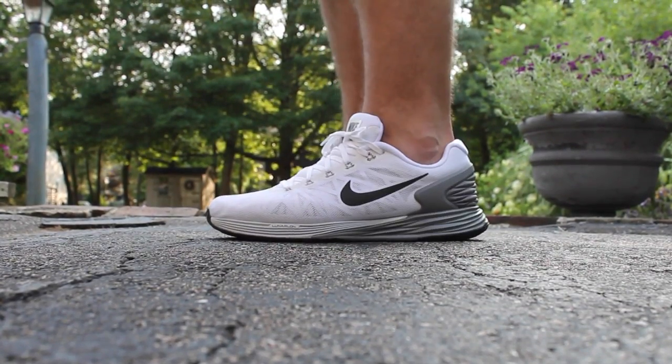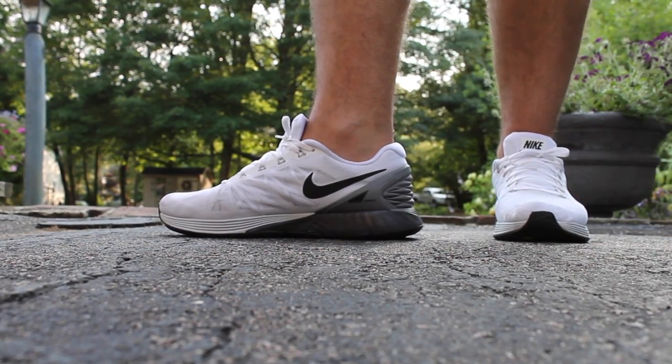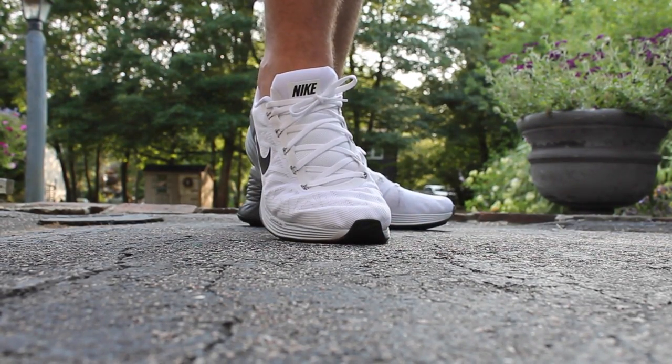Additionally, the outsole has been pressure mapped, which allows for an even more comfortable and stable ride. There is also an angled dual-density foam on the heel clip, which creates more stability and helps correct pronation.